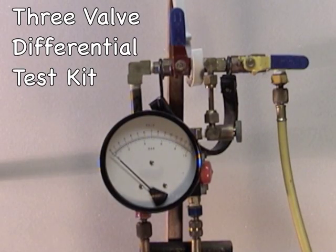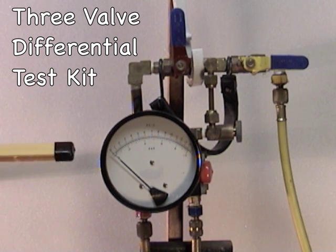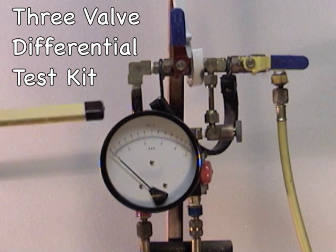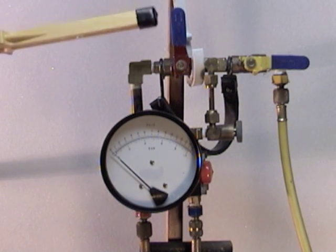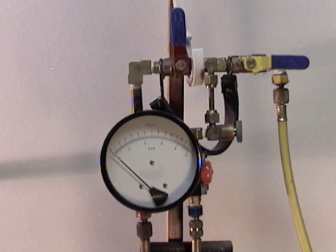To test this backflow prevention device, we will use a three-valve differential test kit. This test kit measures differential pressure and reads from zero to 15 PSID. At the start of the test, the high control valve is closed, the low control valve is closed, and the vent control valve is open.